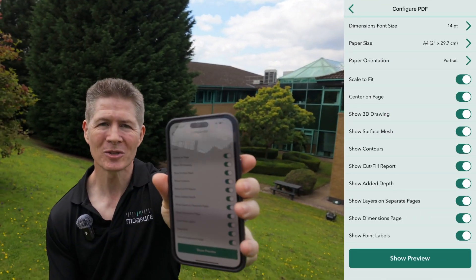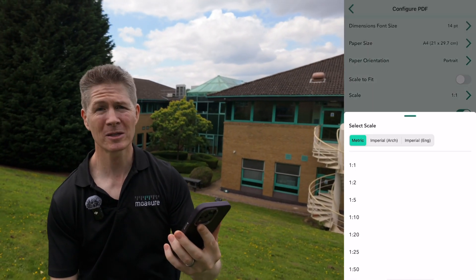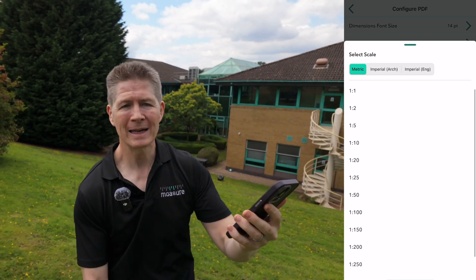Check this out — you can choose a scale to suit your project, whether that is a scale to fit or a more custom scale, a precise one-to-one for example, all the way to one-to-500 for those grand designs.